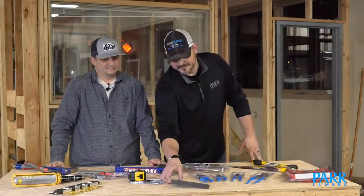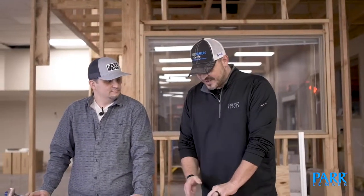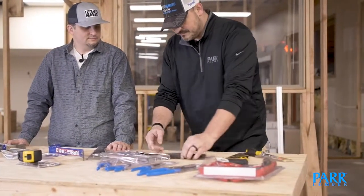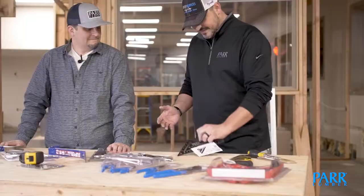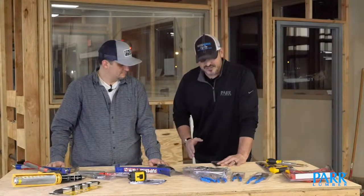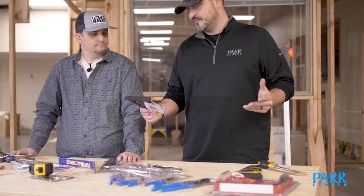One of my favorite tools is the speed square. Every time you want to make a mark on a piece of wood you're going to cut, slide this over one end and you get a 90-degree scribe to make your mark, then flip it over and make the mark the opposite direction. Something I learned from Corey — when you're making your cut, lay this down on the cut lined up with the line, hold it tight, and you can actually use it as a guide for your skill saw. It can also be used for laying out rafters on a roof — definitely versatile and on my essential list.